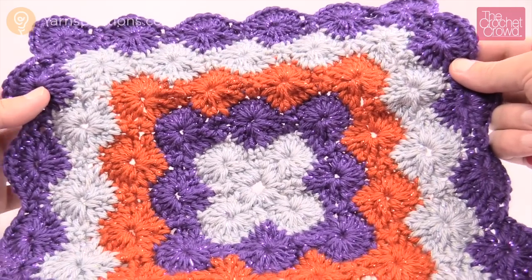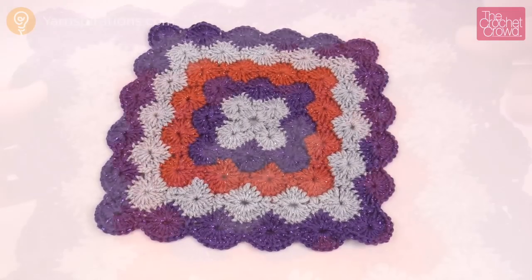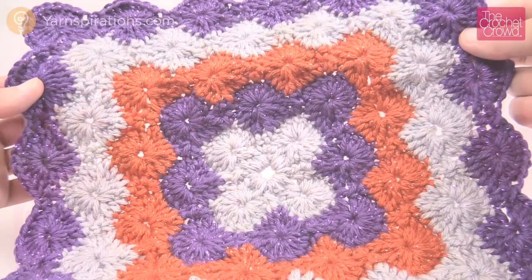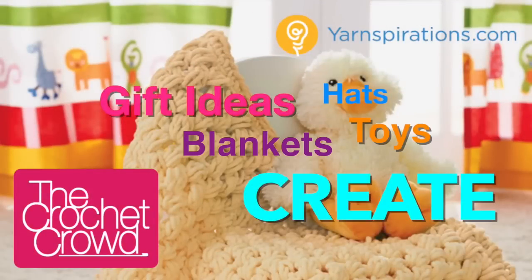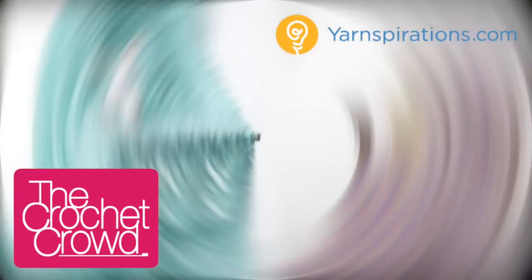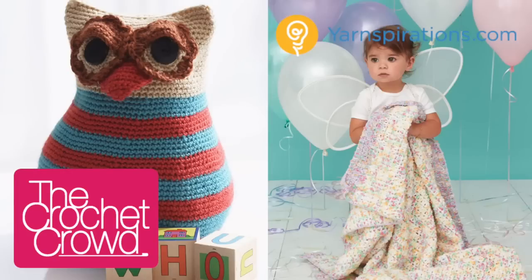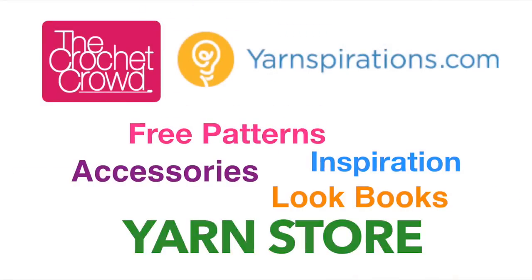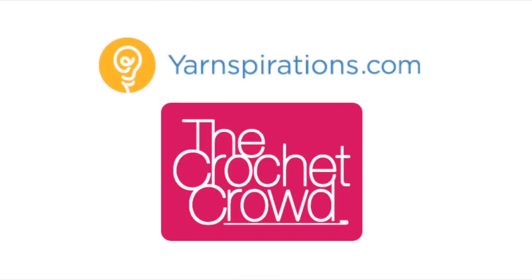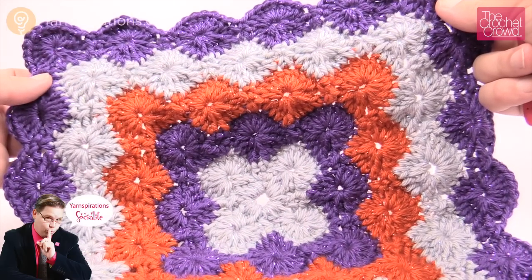In today's tutorial, learn how to do the Catherine wheel stitch in a square instead of doing it in rows. This is really quite cool. Welcome back to The Crochet Crowd as well as Yarnspirations.com. I'm your host Mikey.